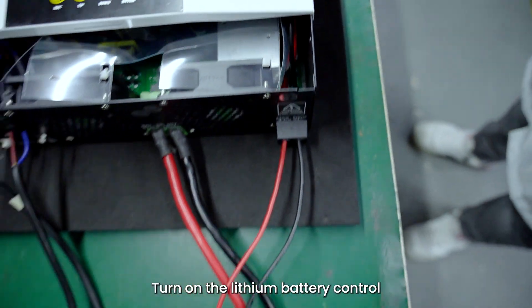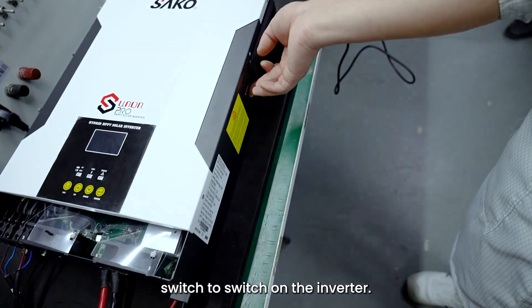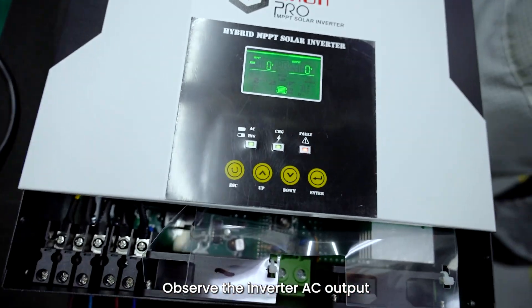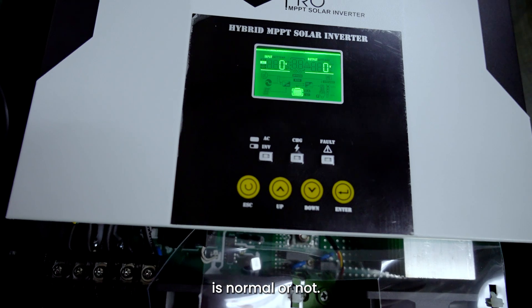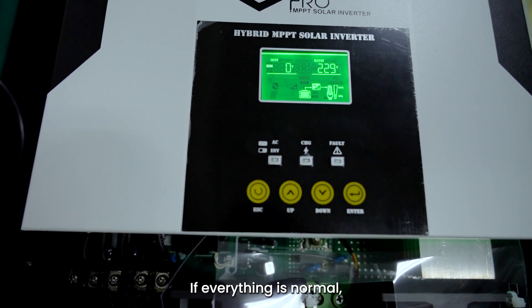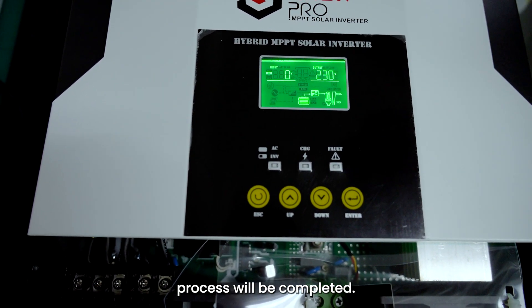Step 7: Turn on the lithium battery control switch, and then turn on the inverter control switch to power on the inverter. Observe whether the inverter AC output voltage and battery voltage are normal. If normal, turn on the PV input and start the loads. If everything is normal, the whole system installation process is completed.